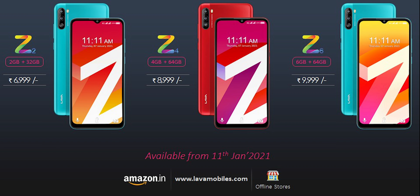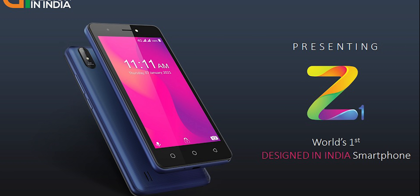Z2 also has a MediaTek processor. Z1 is the entry-level model at 4500 rupees. Z4 and Z6 sit above that in the lineup.